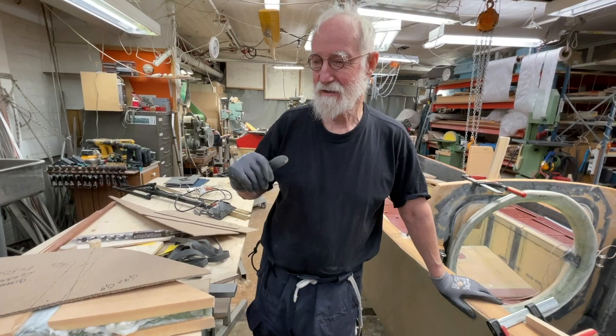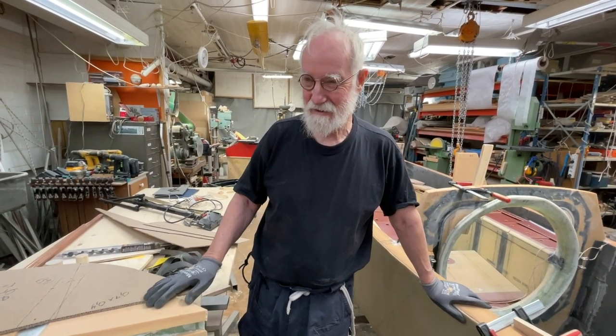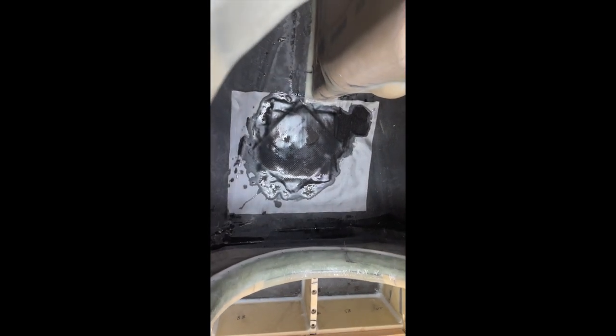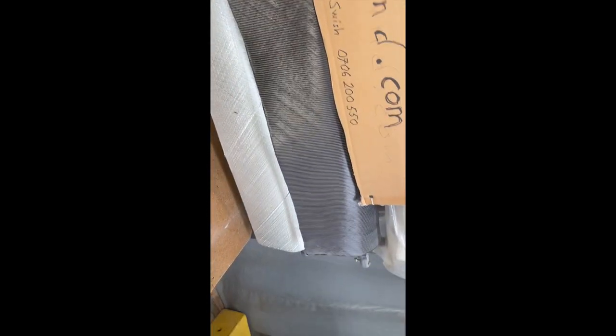Peter is innocent - I take the blame, and Peter takes the innocence. Thank you. Now for the roof for the ratchet strap, it's reinforced with four layers of carbon fiber, 600 grams - like these ones. Pretty strong ones, you know. This is for today.